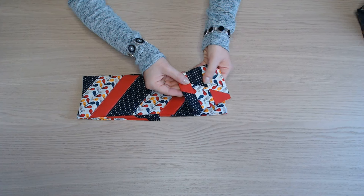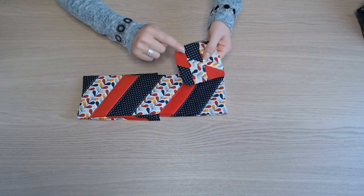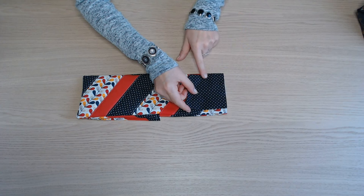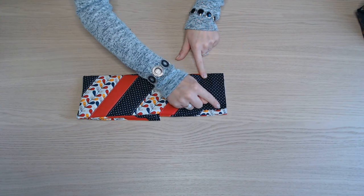On va placer le rabat au niveau du dos. L'endroit du rabat contre le dos. On le centre bien. On épingle et on pique.